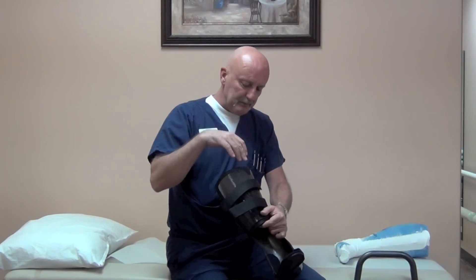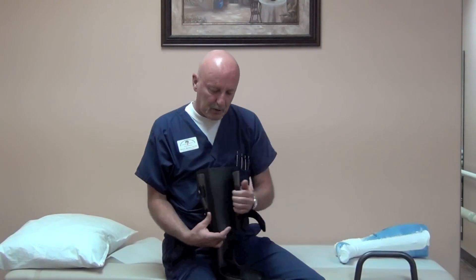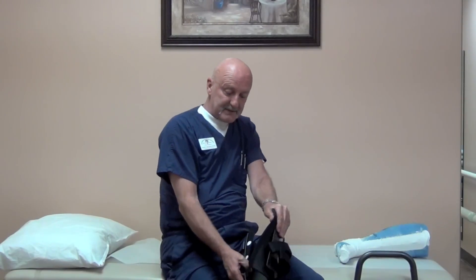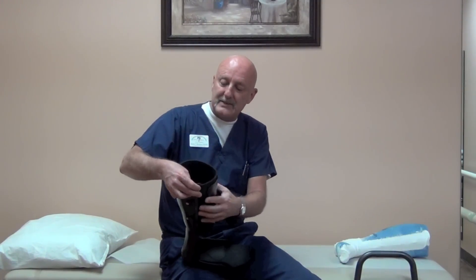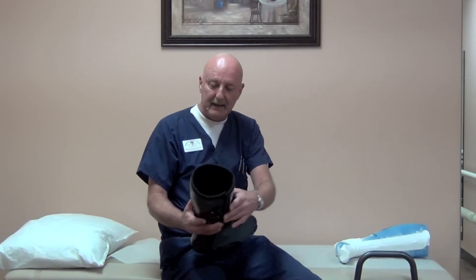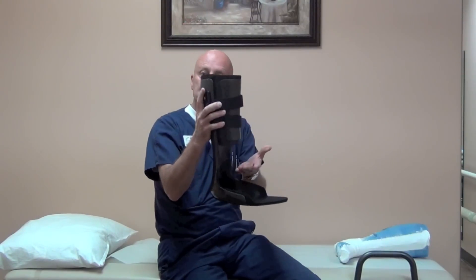We use a different type of layup up here so that it's a flexible anterior or front brim, so the patient can open this up, work their leg into the brace, and close it down. There's an overlapping EVA liner that provides circumferential control, and then this locks that down so we don't get any slippage in the fit. Just two simple Velcro straps tighten this up and support the weight through the calf area.